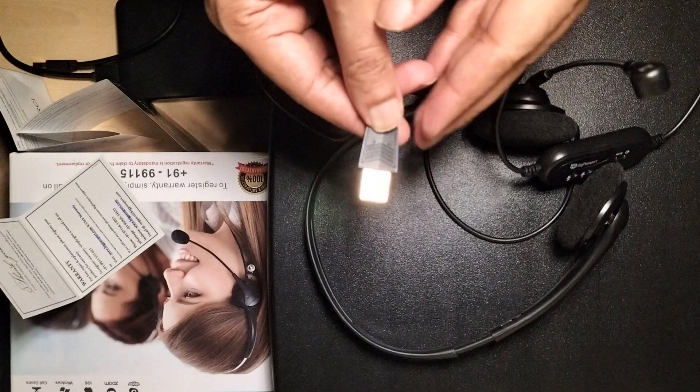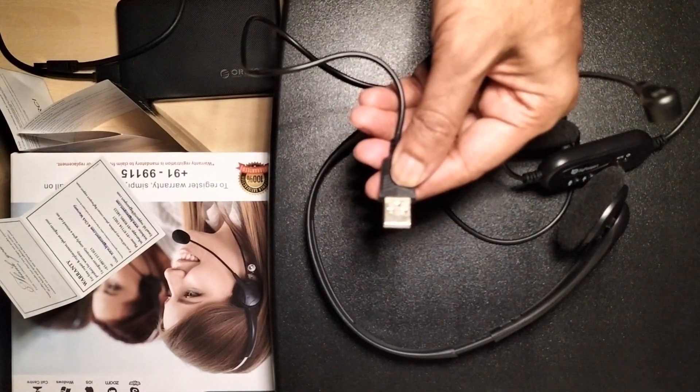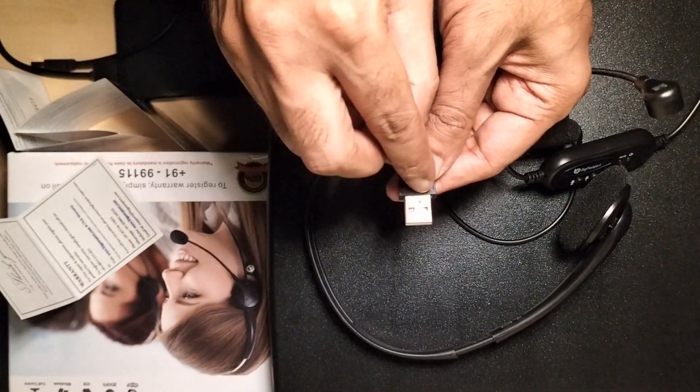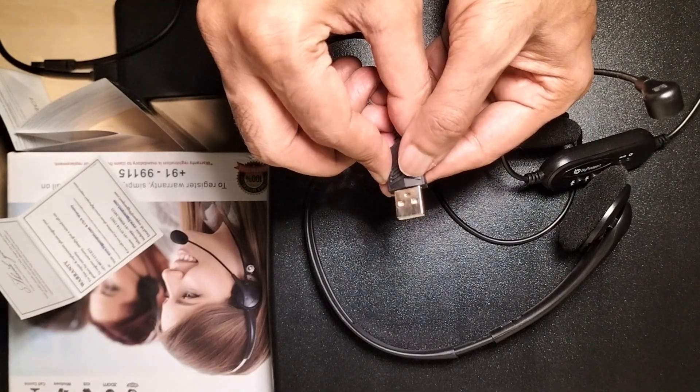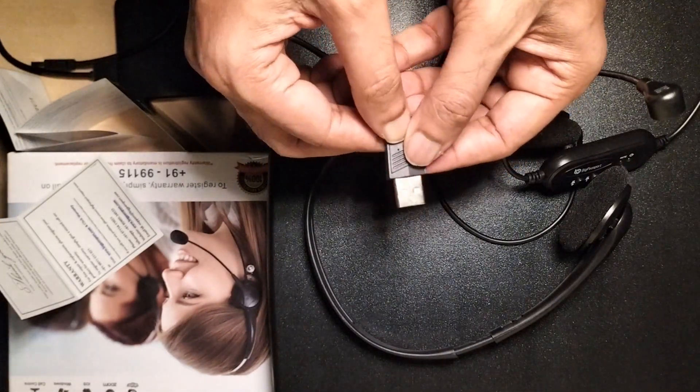You can see in the video — the connector is gold plated. With gold plating you get better lower resistance and corrosion resistance properties.